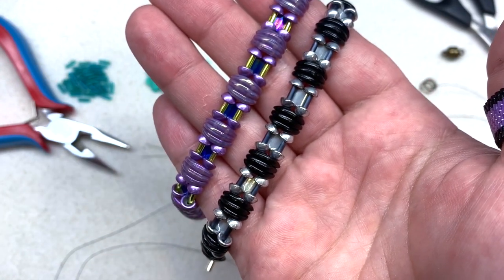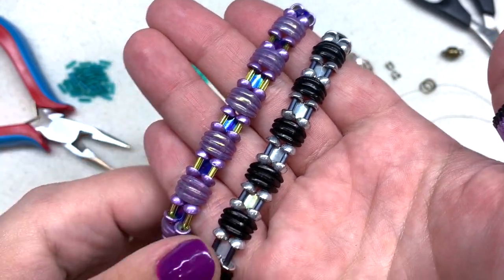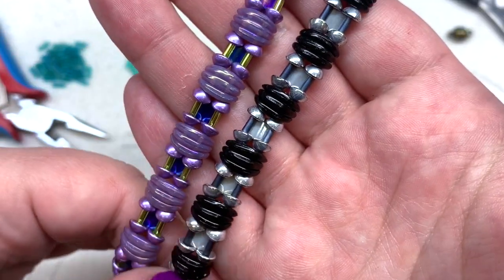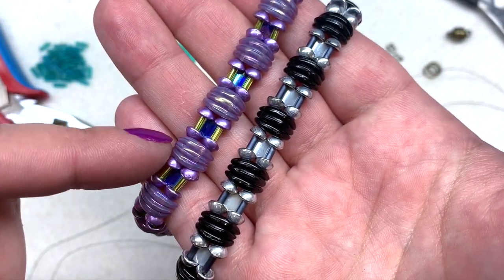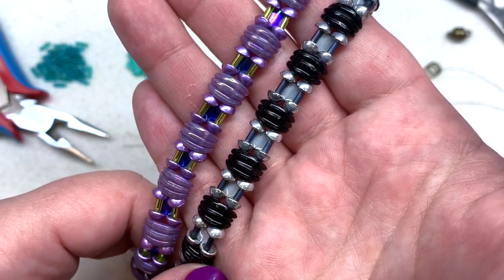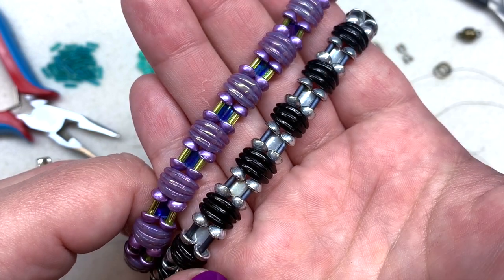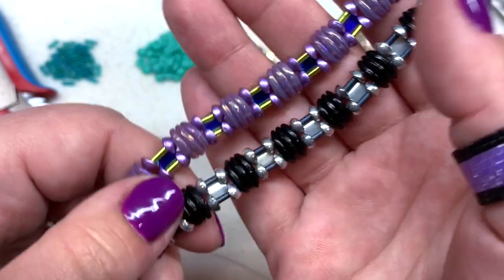Hey everyone, welcome back! It's Gina from orchidandopal.com, and I'm here with this tutorial for the bracelet you're looking at right now. I have two different color versions up close so you can check those out. This one was inspired by the Serene Lavender collection by Eureka Crystal Beads, and I will leave a link to that as well as all the products I'll be using today down below. They have all these different fun shapes in a variety of colors.